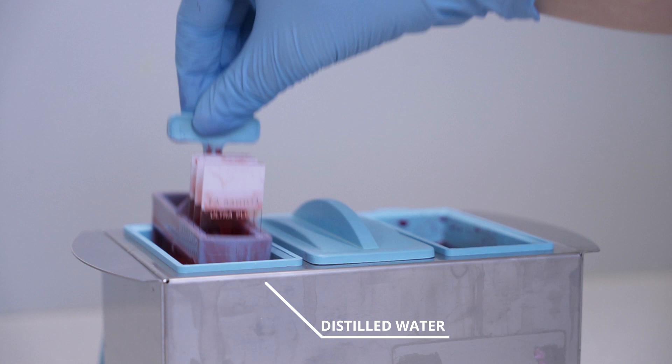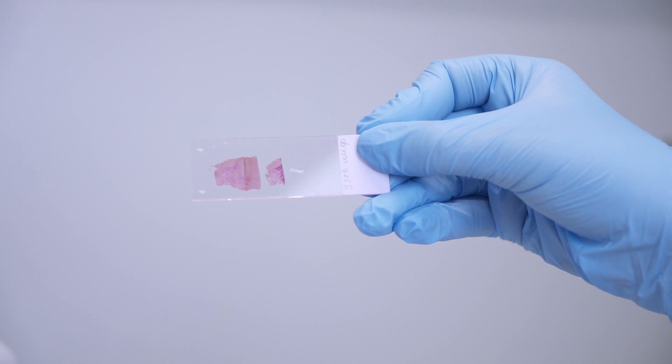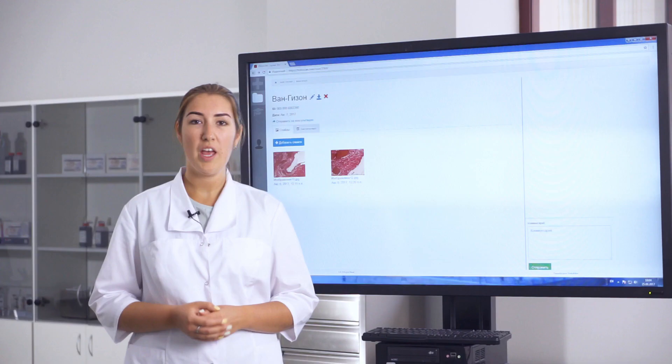Then we wash the slides quickly in distilled water, then dehydrate them in alcohol, clear, and coverslip. After that, the slides can be studied under the microscope.